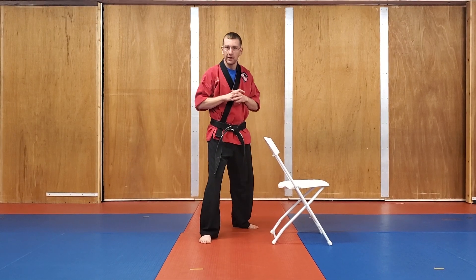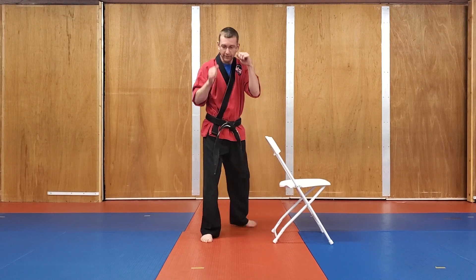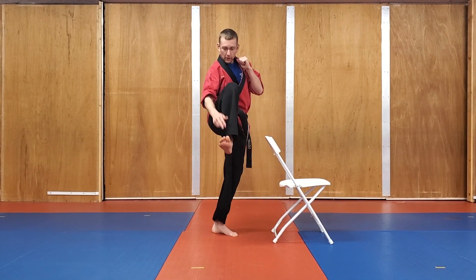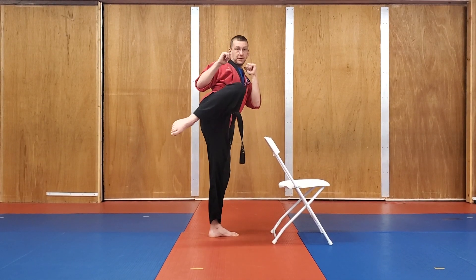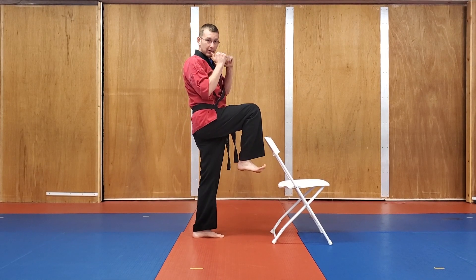So from a fighting stance with your right foot back — because most of us are right-handed, that's where we're going to practice from. Keep your hands up for good habit. You have a front chamber for a front kick where you have your knee just straight up and your toes are pulled up. We have a side chamber, which would be for a roundhouse. And we have a cross chamber where my knee is across my body and my feet are up.